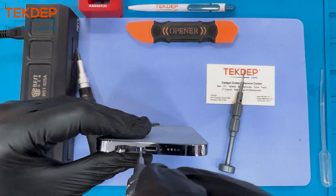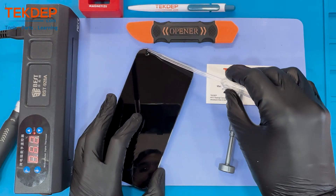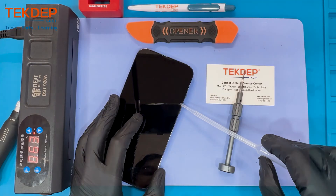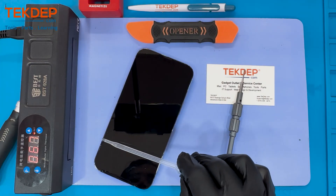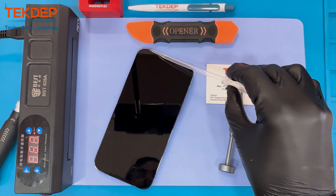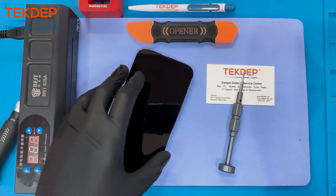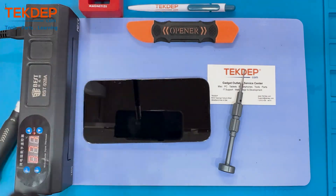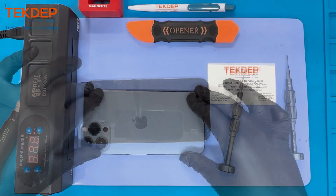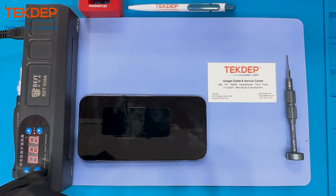First we're gonna start by taking out the pentalobe screws, heating the mat, and applying a little bit of alcohol around the edge of the screen to help dissolve the adhesive beneath it. This time around Apple made a very thin screen called the Super Retina XDR display which delivers very stunning visuals and vibrant color.